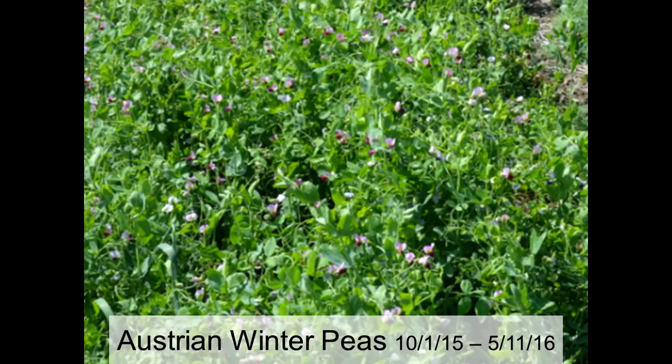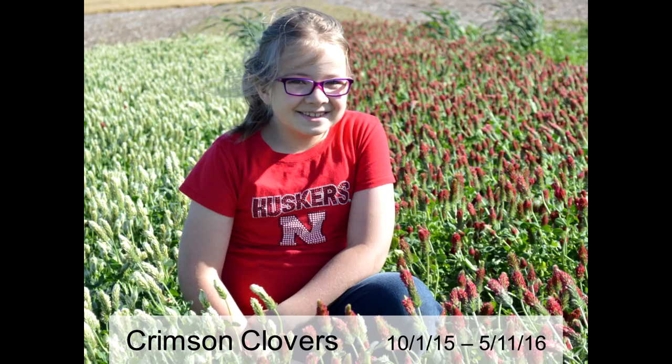Austrian winter peas are hit and miss — this year they were a hit because we had a relatively mild winter and had snow cover when temperatures were coldest. We were in full bloom by May 11th. Here's a couple kinds of crimson clover — the red variety and white cloud crimson clover, which to my knowledge is the only white blossom crimson clover. We will not normally see crimson clover overwinter like this in our area, although I desperately wish we could because it's a great, cheap cover crop — it's just not consistently overwintering up where we're at.